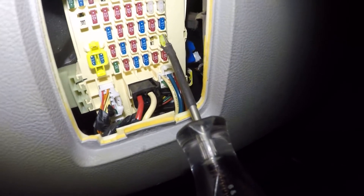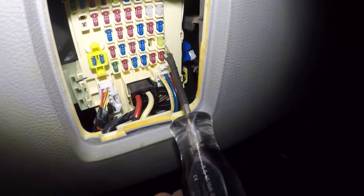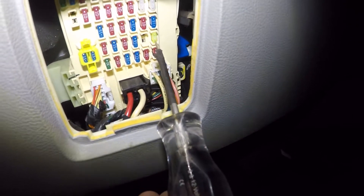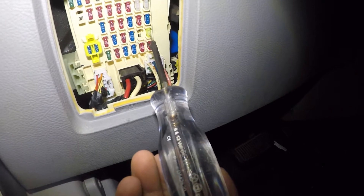Right above the radio fuse we have the cigarette lighter fuse. If your cigarette lighter doesn't work, take a look at that fuse and test it the same way.